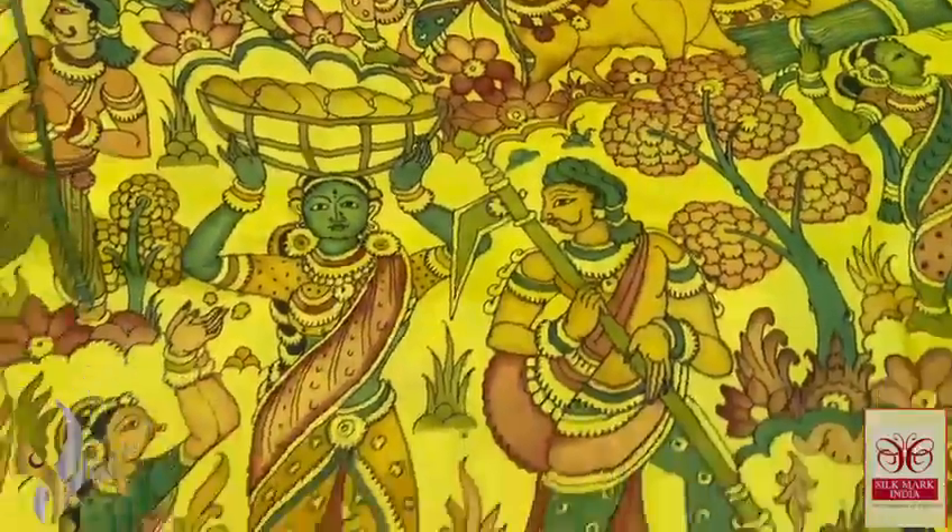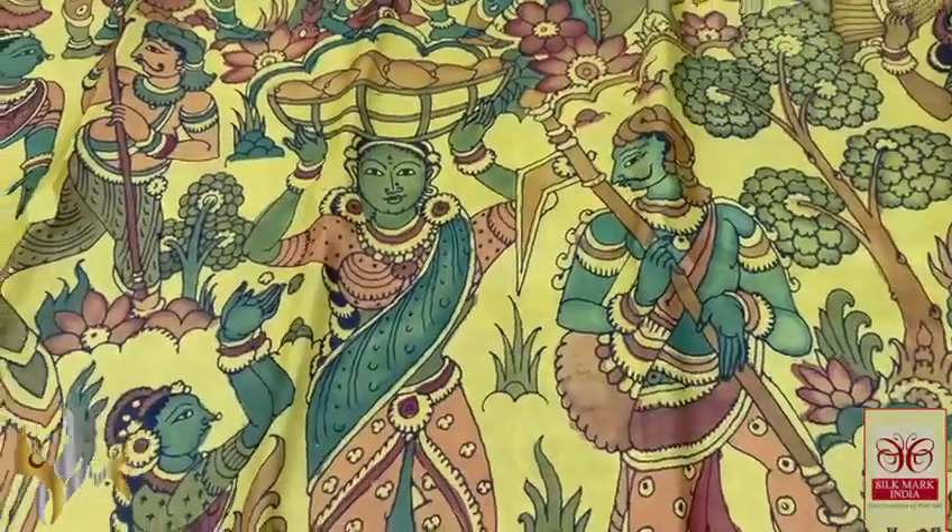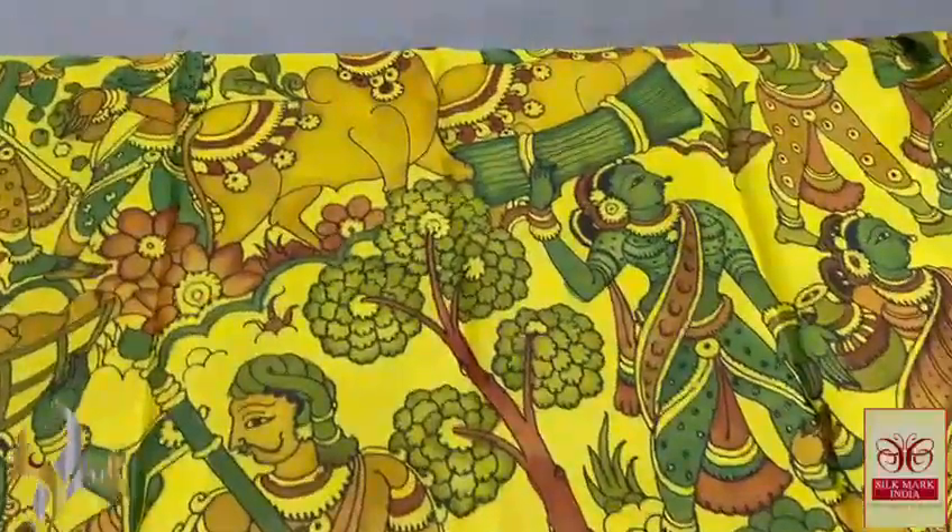The saree is in yellow color, and on it the painting work is done. A beautiful village concept is depicted in the saree — sculptural monolithic work throughout. You can see the village hut, the dressings of the villagers, and their occupations are very elegantly described. It is really beautiful and elegant.